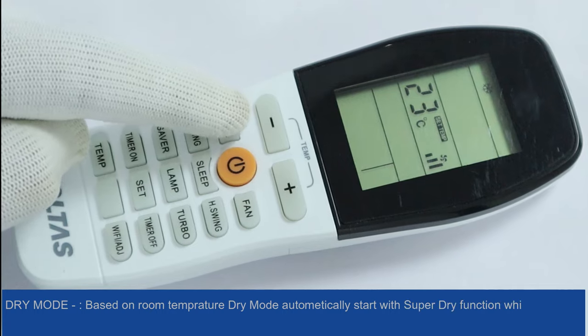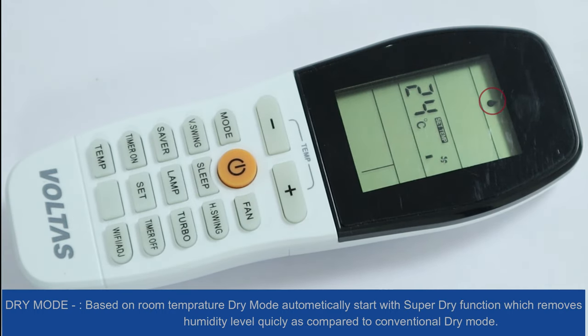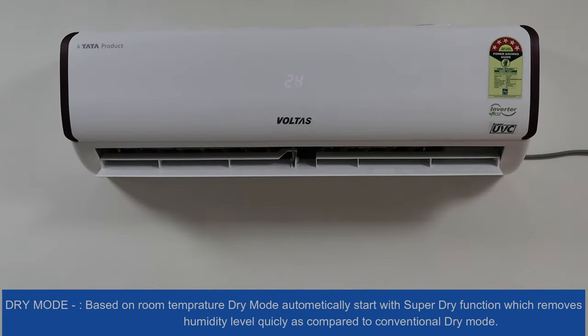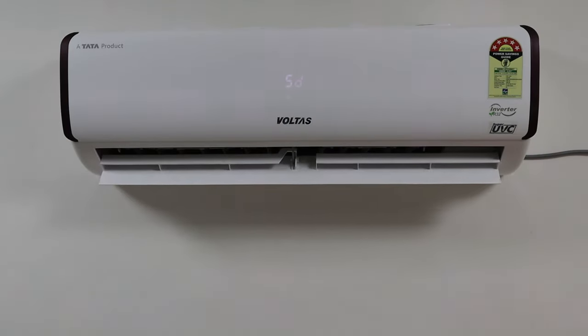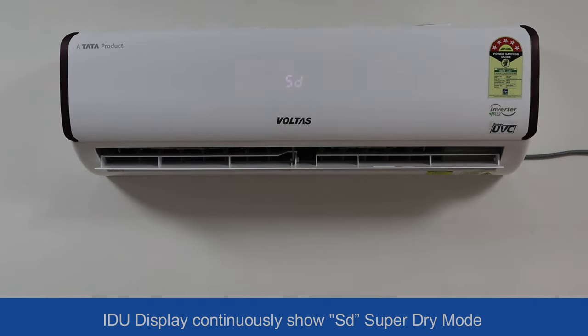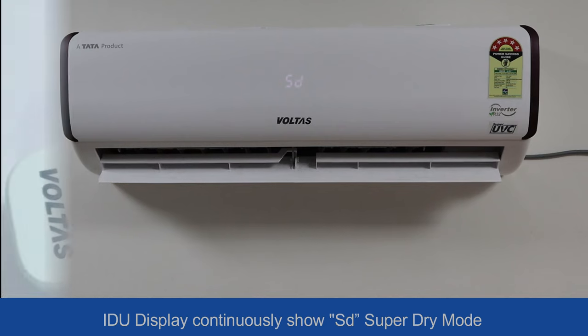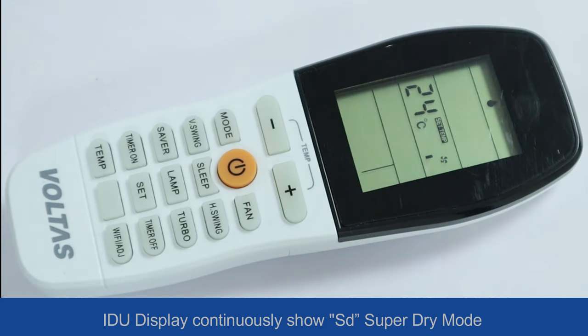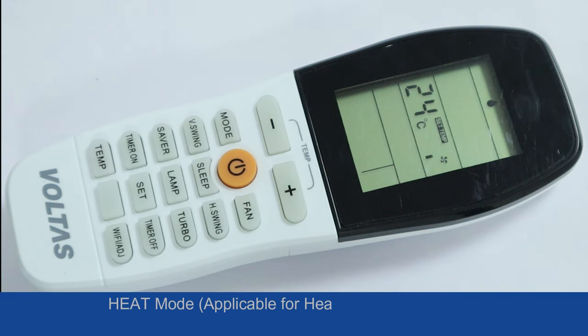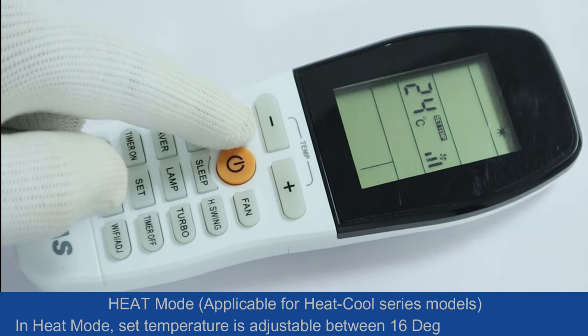Dry mode: based on room temperature, dry mode automatically starts with the super dry function, which removes humidity quickly compared to conventional dry mode. The IDU display continuously shows 'SD' for super dry mode.